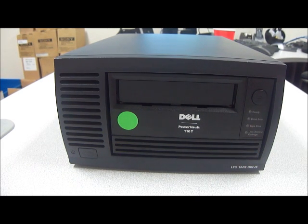Hello and welcome to Austin Cybershop. Today we have for you another one of our Dell tape drives. This tape drive is the Dell 4R340. It is a 100GB external LTO standalone tape drive.